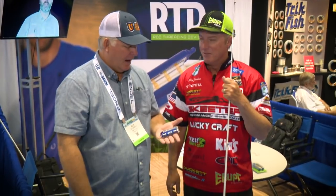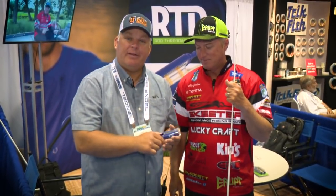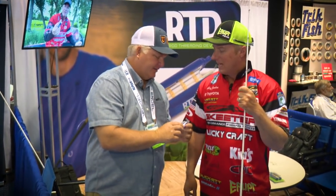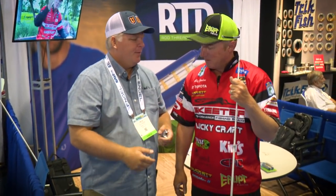Awesome — it's an awesome tool, everybody. Here's the deal: this should have won Best in Show at ICAST this year. Should have won. Thank you — it's a pretty awesome little product.